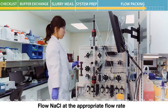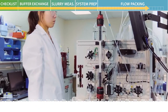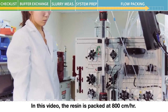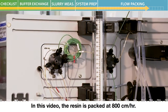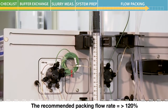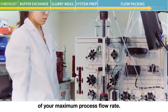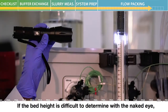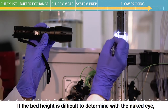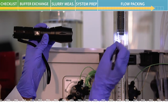Flow sodium chloride at the appropriate flow rate until a constant bed height is obtained. In this video, the resin is packed at 800 centimeters per hour. The recommended packing flow rate is equal to or greater than 120% of your maximum process flow rate. If the bed height is difficult to determine with the naked eye, use a flashlight to reveal the height and then label it with a lab marker.